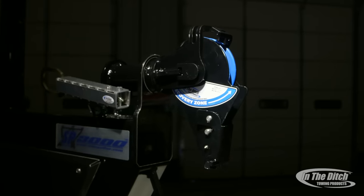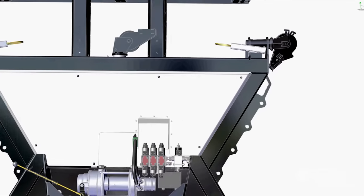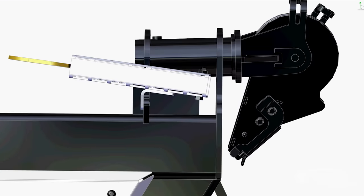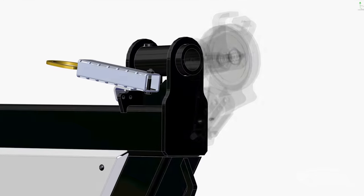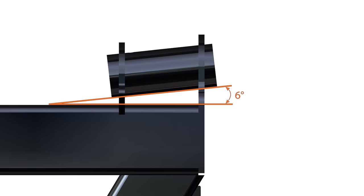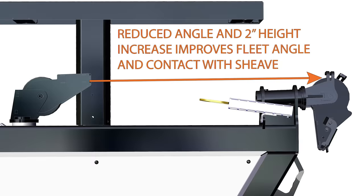Another significant change for 2016 is that we redesigned the outer boom head and the receiver tube it nests in. We went out and talked to towers and gathered feedback, and one thing that came up collectively was that it would be better to raise the height of the boom head and change the angle it sets at. By changing the angle we've improved the fleet angle — that's the angle at which the wire rope enters the sheave — and by raising it a couple inches and changing the angle, the wire rope feeds way better than it ever did.